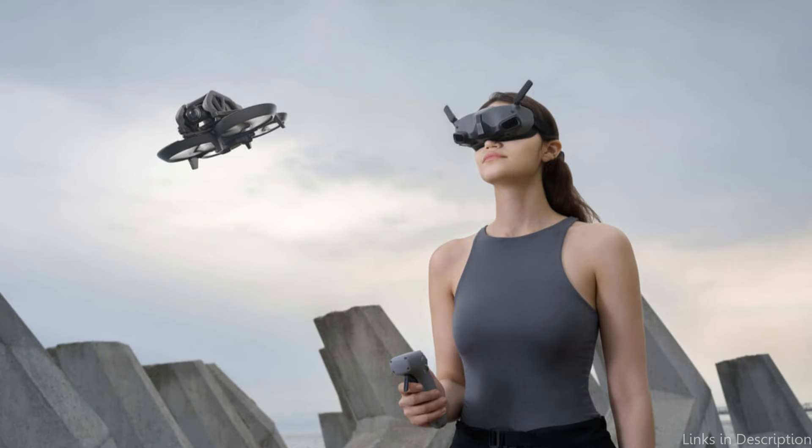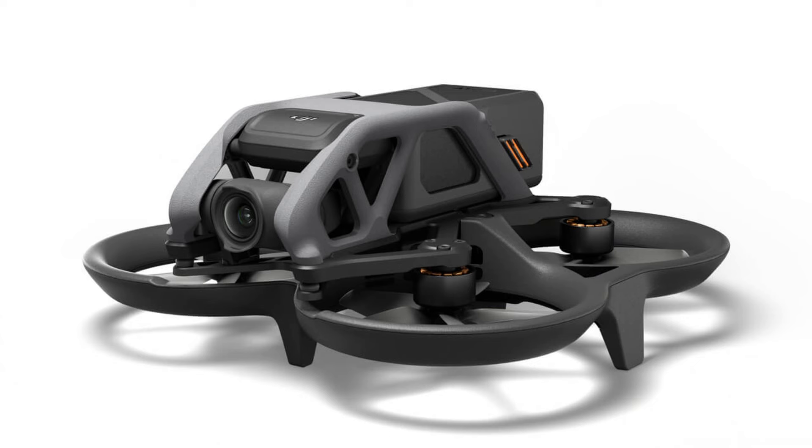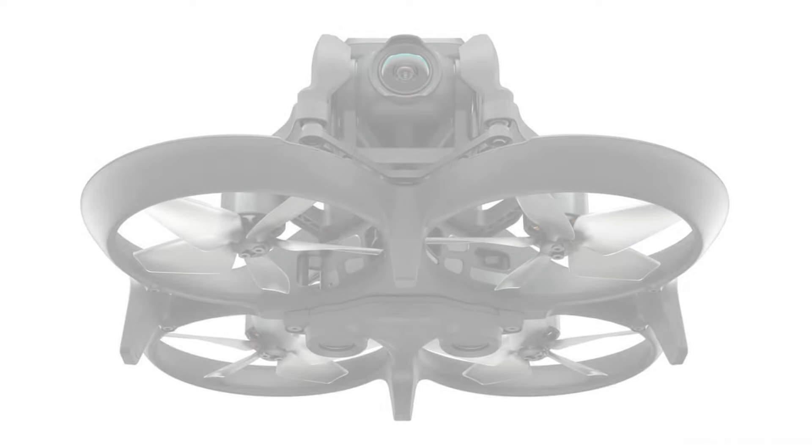Impressive 18-minute flight times and enhanced safety are provided by the Avata. It can withstand light touches, stay in the air, and continue flying thanks to the included propeller protection. With DJI O3 Plus video transmission, you may receive a crisp and responsive HD live stream up to 10 kilometers away.